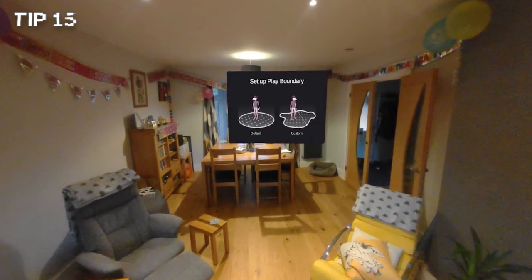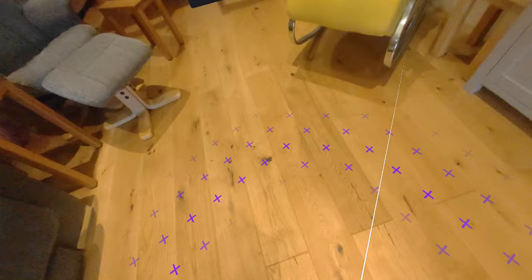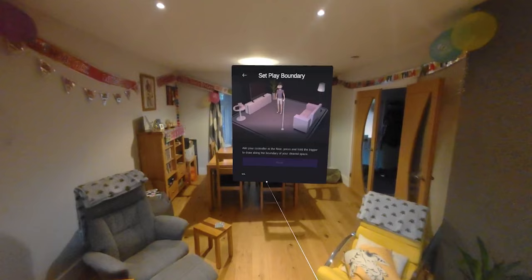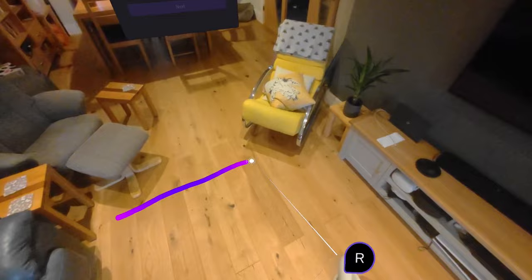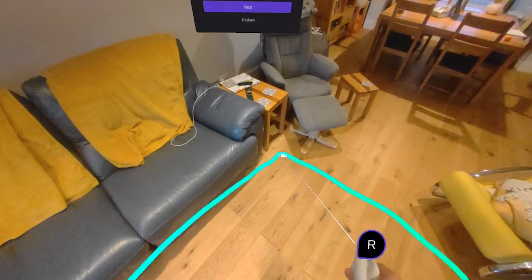Once everything is set up, the first thing that happens when you turn your headset on is that you set the boundary for your play space to stop you hitting things. You can select from a default boundary or a custom boundary. The default boundary puts a large circle around you and this is where you can choose to play from a seated position as well. The custom boundary is where you use the controller to draw the boundary around you. I suggest you use this option and bring it in about one foot from the edge of your room — this will help you stop punching walls or smashing your TV.